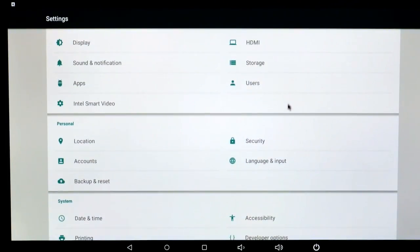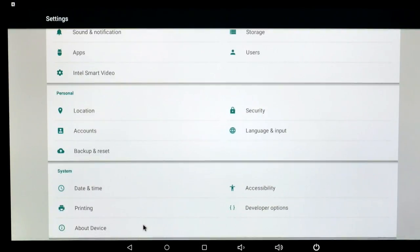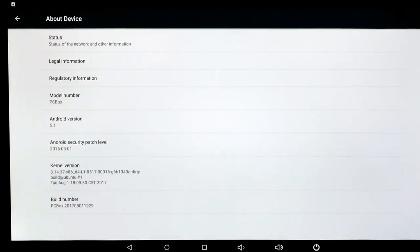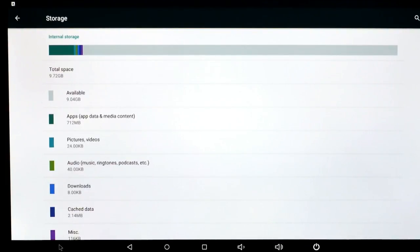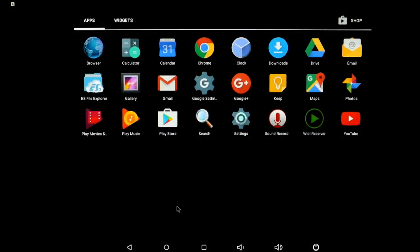Running through the Android settings, it's pretty much standard. Intel Smart Video is their own decoding for HD video. This is Android 5.1 — would have been nice to have a newer version, but you shouldn't have any problems with apps. We have just over 9GB of storage available. The included apps are pretty bare bones, so it's up to you to install what you want. You should have enough storage, but you can always use the SD card slot or USB ports.